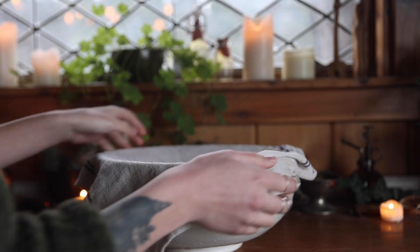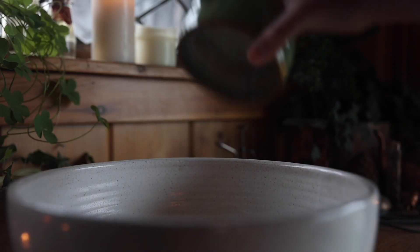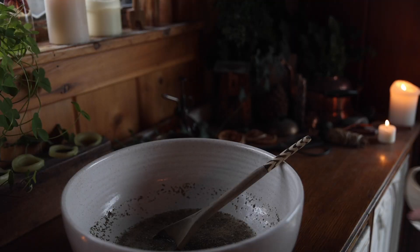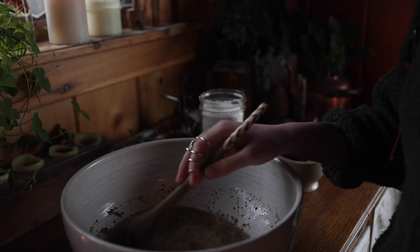Once you get it all added together, give it a quick mix and cover with a towel. Leave it to rest and get all activated for five minutes. Usually I just spend this time getting all of my ingredients together. Once the five minutes are up, it's not quite dough yet, but soon it will be.